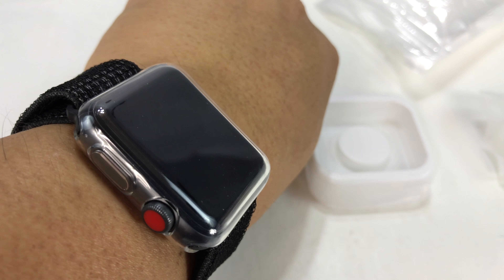If I just put this all back together — you might be saying my band looks like it's upside down. That's because I wear it upside down because I don't want the crown on my hand side, since what ends up happening is when I bend my wrist, I end up accidentally activating Siri.